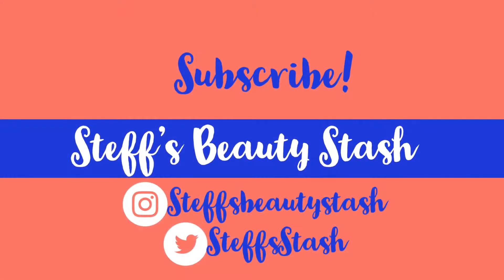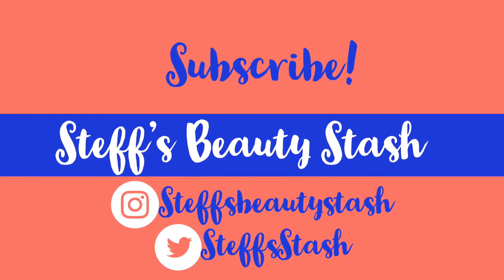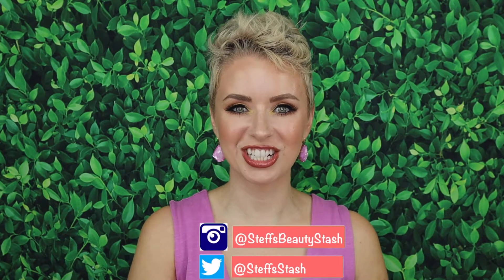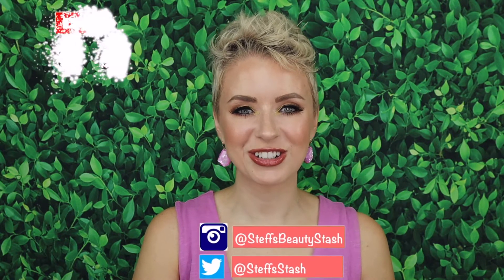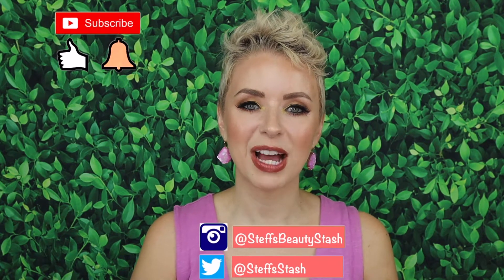I'm Steph and welcome to my beauty stash. Hey guys, welcome back to my channel. Thank y'all so much for watching another one of my videos. You know the drill — before we begin, make sure you click on that subscribe button and ring that bell so that you never miss one of my video uploads.